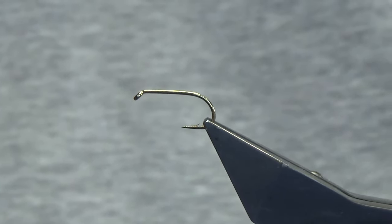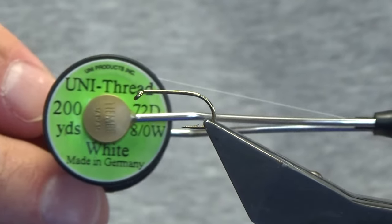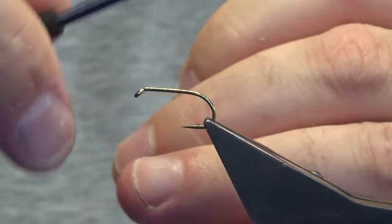The hook and the vise is a Kamasan B175 in size 10 - you can tie these on size 8 if you wish. I'm going to start off using a Uni 3/0 in white, and that's just to keep the body at the rear as bright as we possibly can.